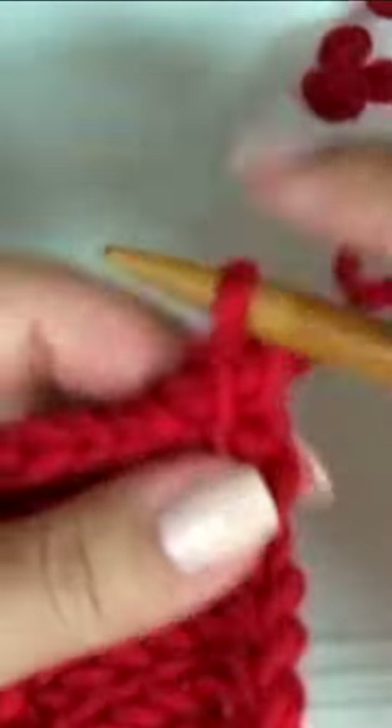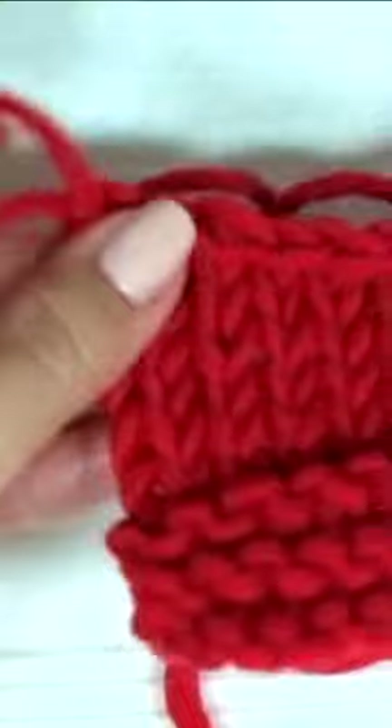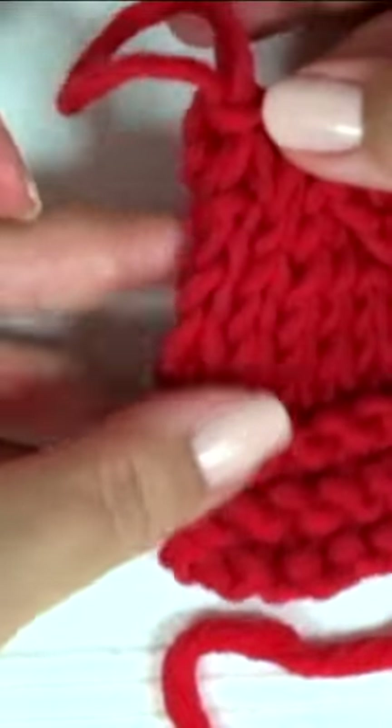Now bind off the last stitch as usual, then cut and pull the yarn. Look how neat it is!